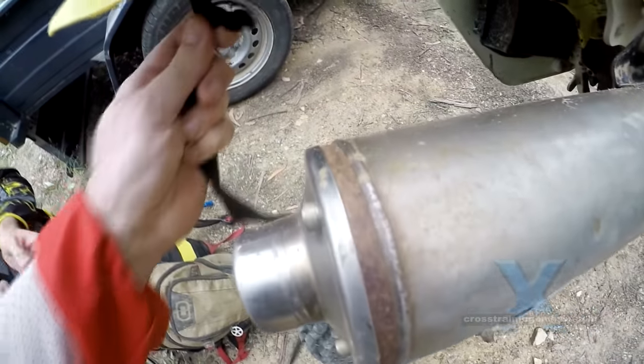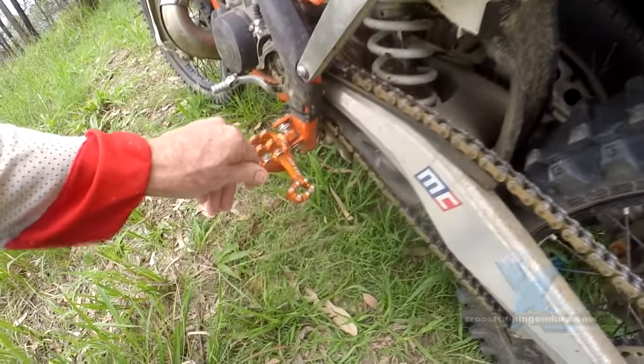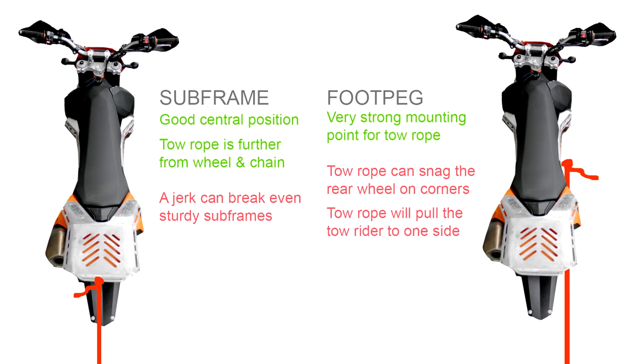With bikes like the DRZ you've got a good strong subframe to mount your tow rope. Of course your typical enduro bike doesn't have a good subframe — you're more often attaching to foot pegs, believe it or not.